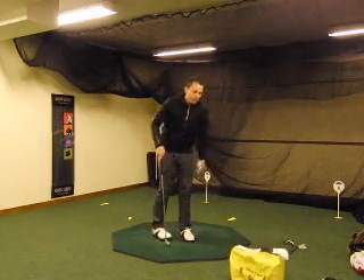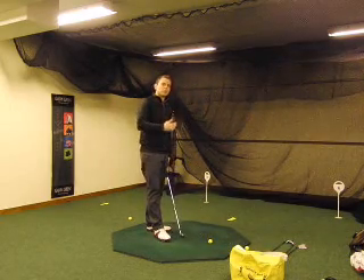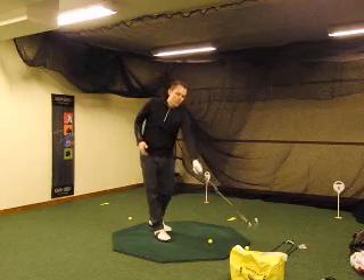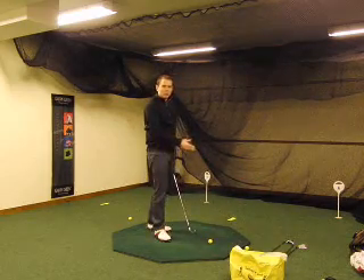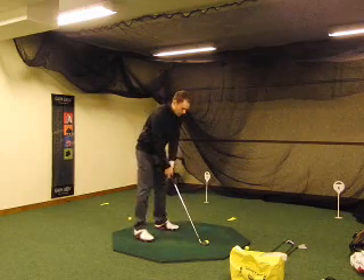And once I do that a couple of times, I'm going to go ahead and give it a shot. I don't necessarily want to jump to a full swing just yet. I want to go from the feeling I got from the bag to small swings, and then I want to test it with a full swing just to see what my feelings are.